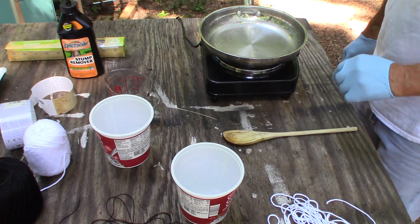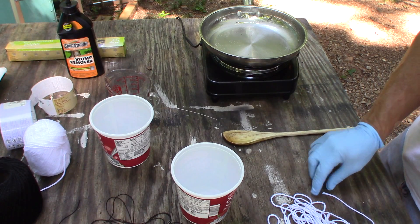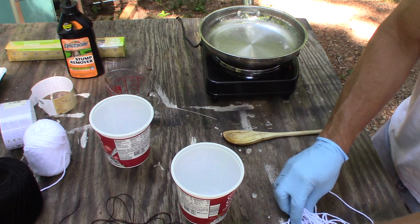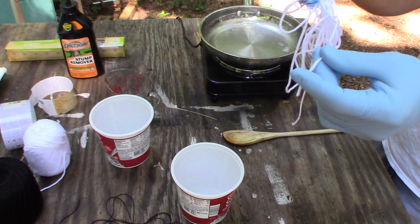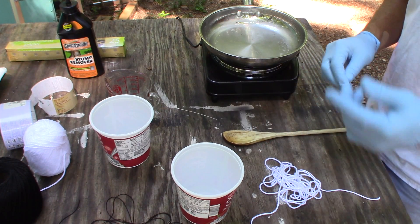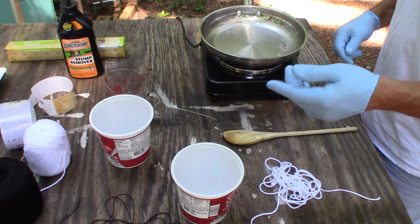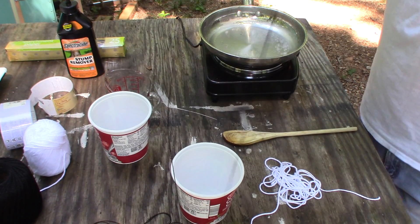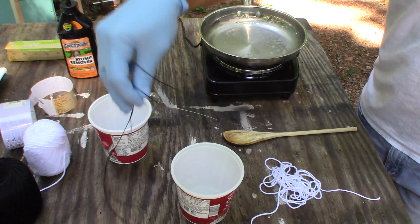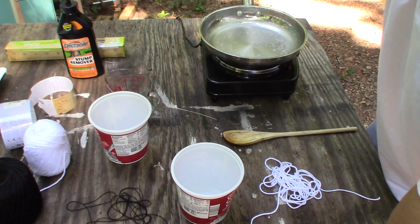As soon as I stop mixing it, it'll probably froth up. Then I'll soak this string into the mix. You've got to do it pretty quick because it'll evaporate and dry on you fast. As an experiment, I'm going to use maybe 10 feet of this thinner cotton string.